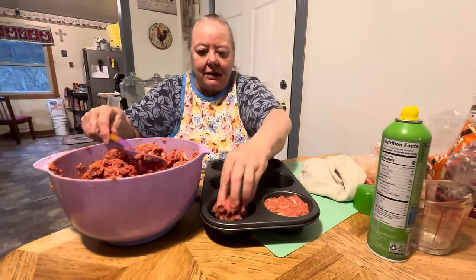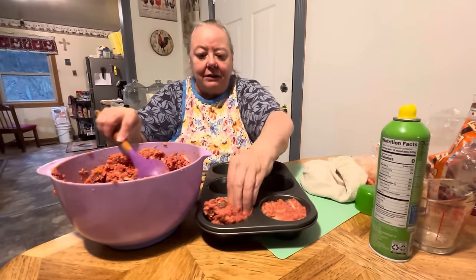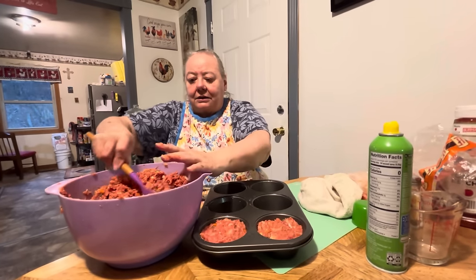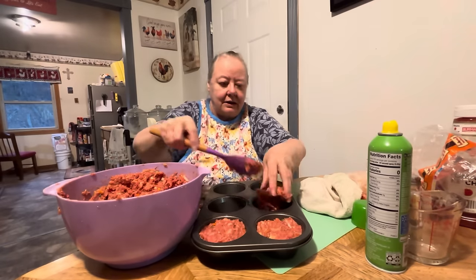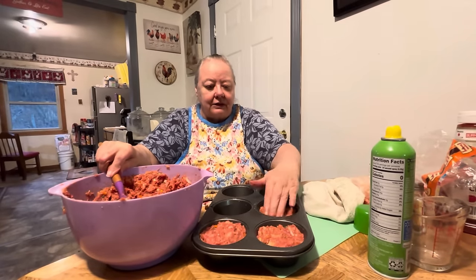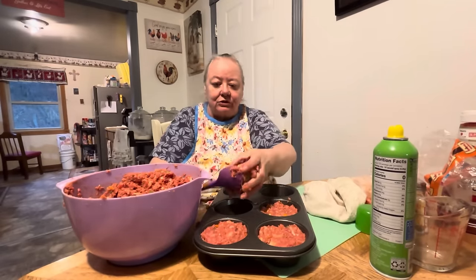Plus the mashed potato topping — we'll share all that at the end of this video. After it gets done, you get them out, put them on a plate, and then put the mashed potatoes on top. It would even be good to have gravy. Any leftovers you could just put in a regular pan and bake it — it will turn into meatloaf. I got a little square pan somebody sent me and I'm just going to put it in that.